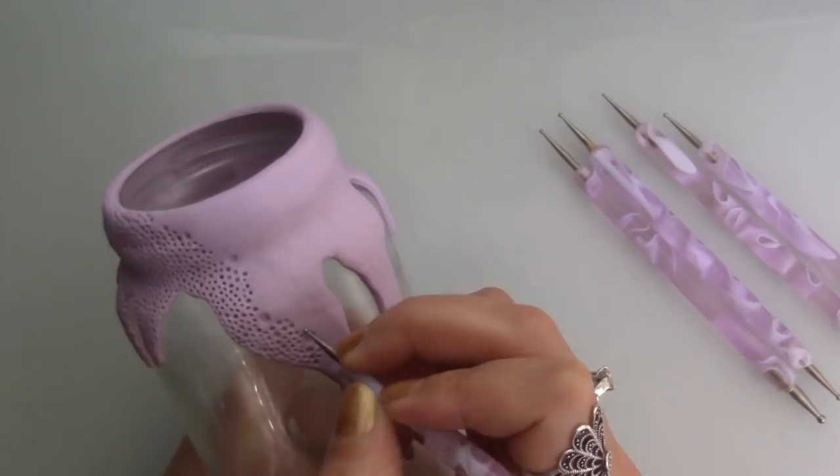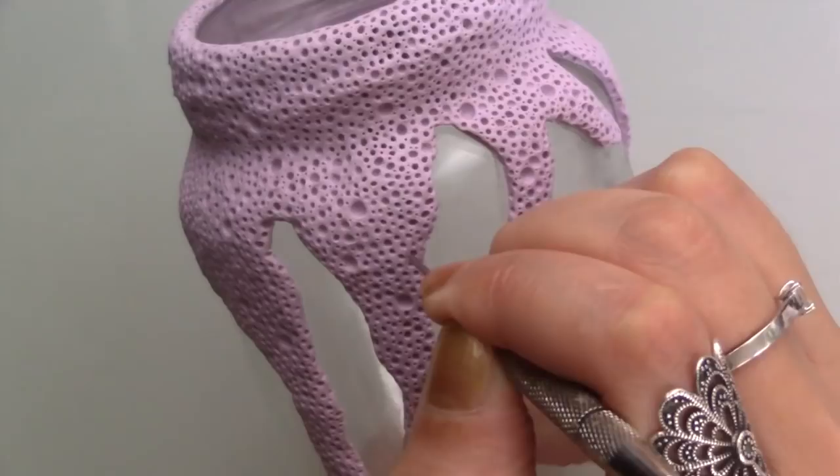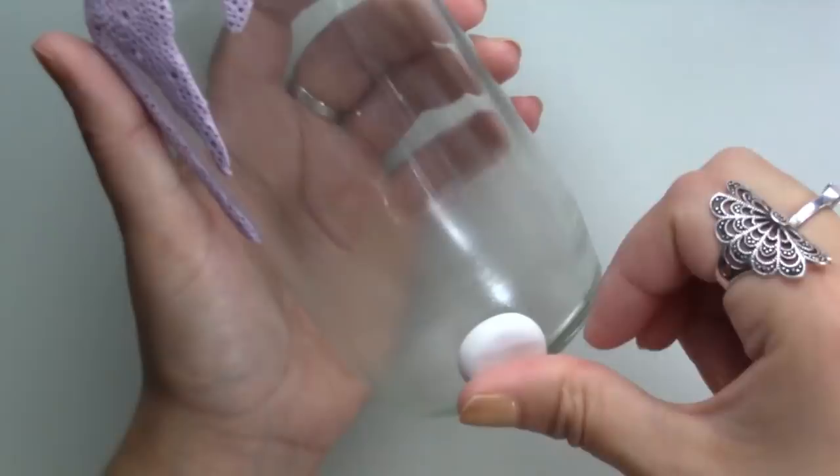I used a needle tool to get extremely small holes, trying not to touch any of the other holes already made. Next I began to sculpt some barnacles using white clay and bonding them to the jar with Fimo liquid.